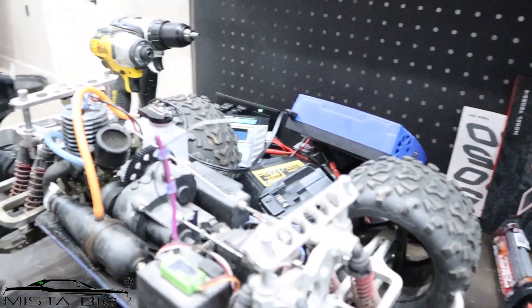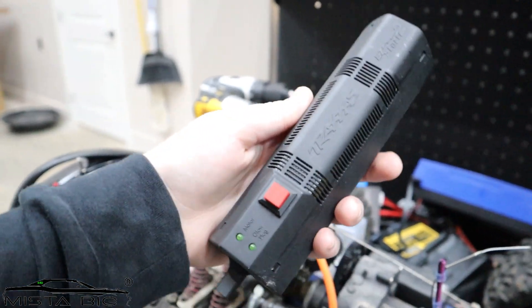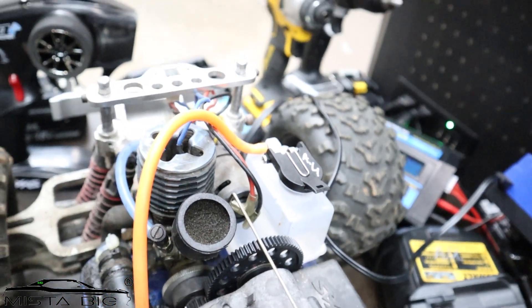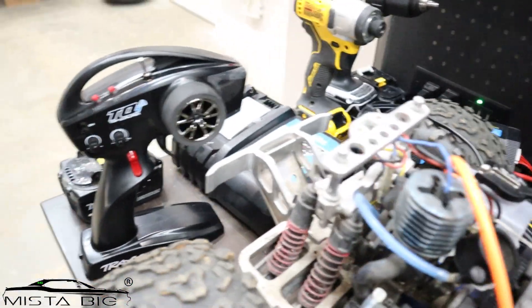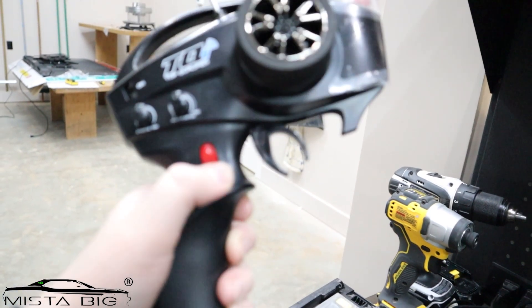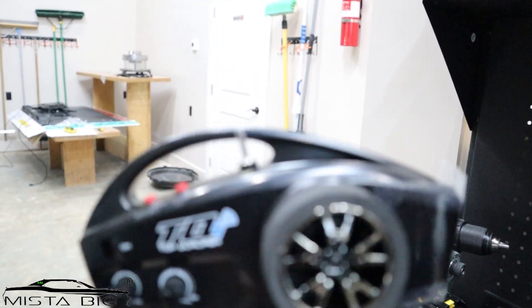This is for the gas Traxxas — I'm not sure exactly what the part is called, but it's part of the Traxxas. Here's the gas Traxxas, and as you can see, if you go back and rewatch, his tank was more rusty before but they added a new tank. We've got the remote. This is nice — look at this. We got the little switch, the gas, the turning at the top, and the antenna.